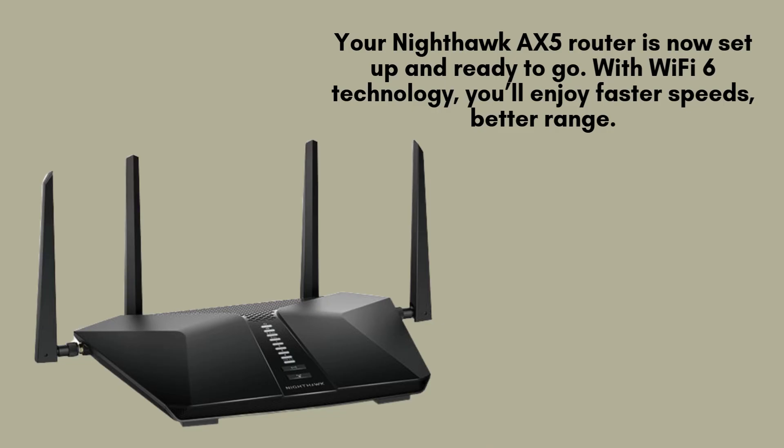Congratulations! Your Nighthawk AX5 router is now set up and ready to go. With Wi-Fi 6 technology, you'll enjoy faster speeds, better range, and the ability to connect more devices without compromising performance. It also comes with features like MU-MIMO, beamforming, and support for up to 4.2 gigabits per second wireless speeds.